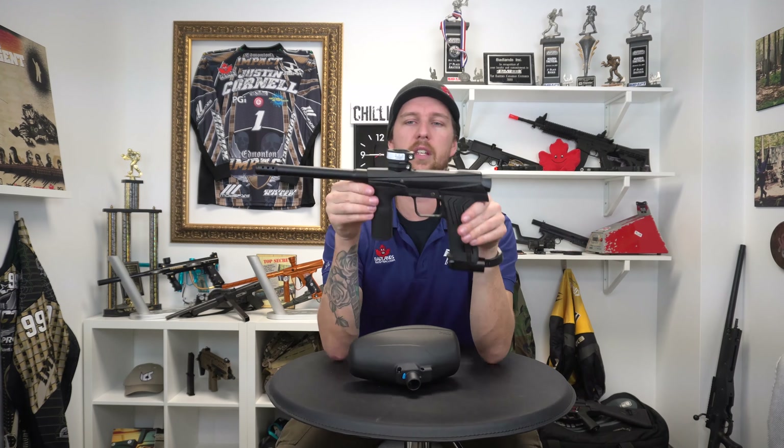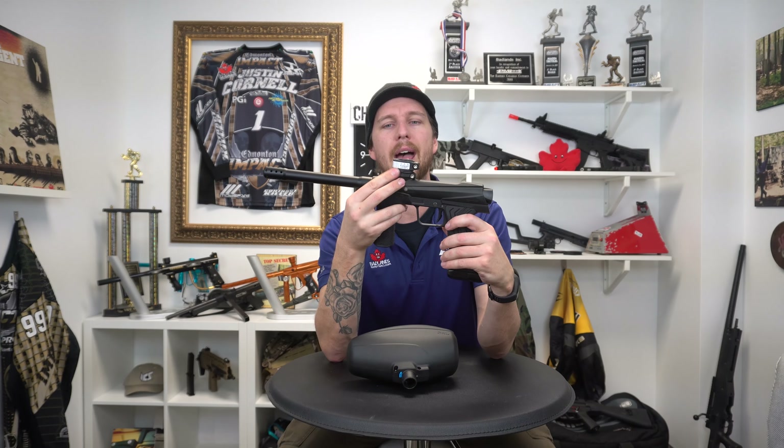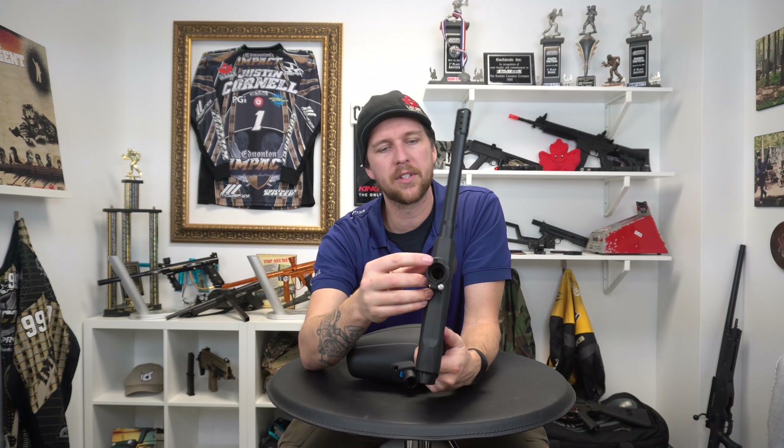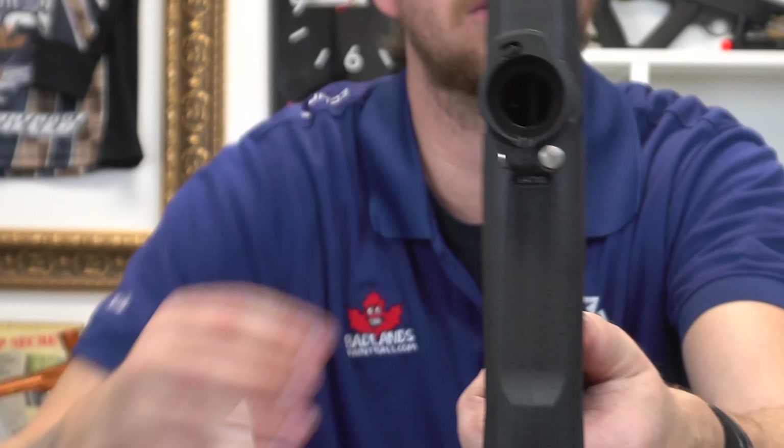What you have here is the Emac 100, and you might notice the Emac looks a little bit different. That's because it's got this added plunger resting right in here — that little button-looking thing.